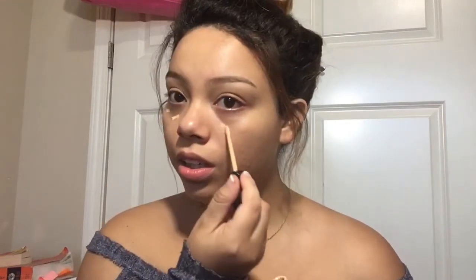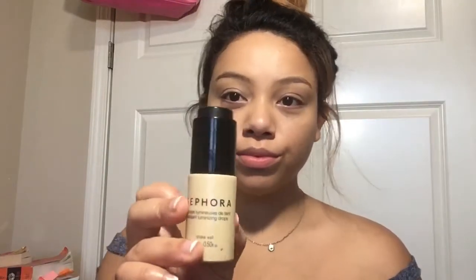Now I'm going in for a light concealer with the Too Faced Formless White Concealer under my eyes, and I have a little bit of acne on my chin, so I put it there. Also around my nose where there's some redness, just to kind of brighten my face up a bit. But it's really light, and that's what I like about it for this look.